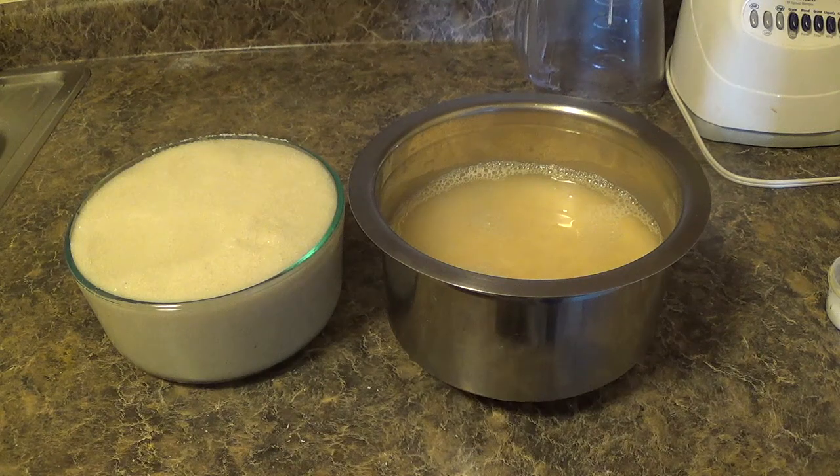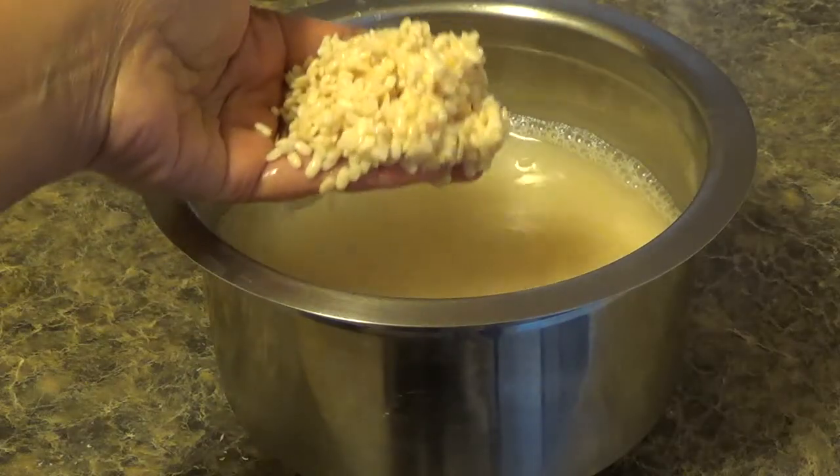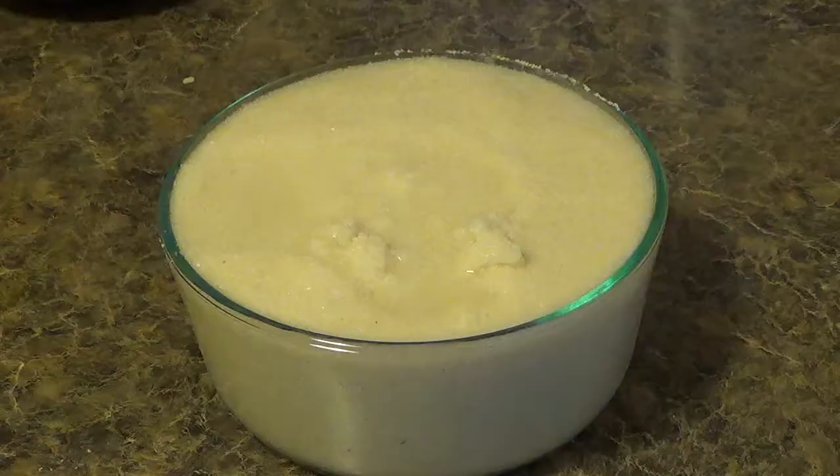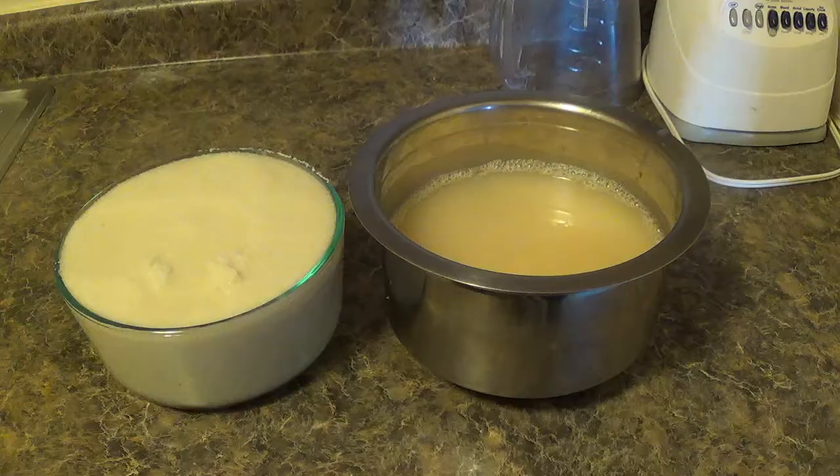Hi friends, today I am going to show you Idli, another South Indian breakfast made out of urad dal and idli rava. Few ingredients are required for this recipe. We will need 2 cups urad dal, 4 cups idli rava, and salt.